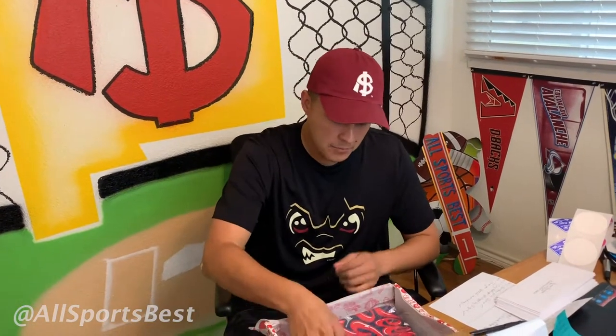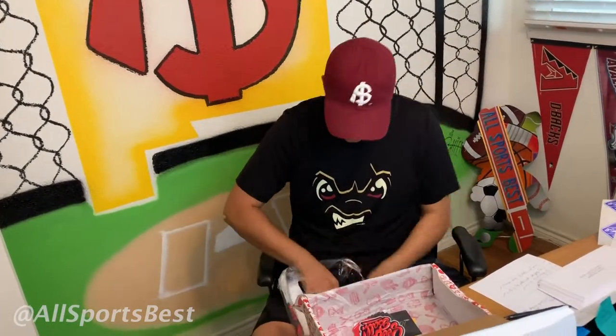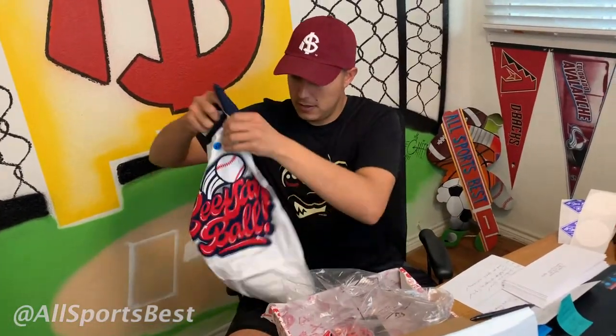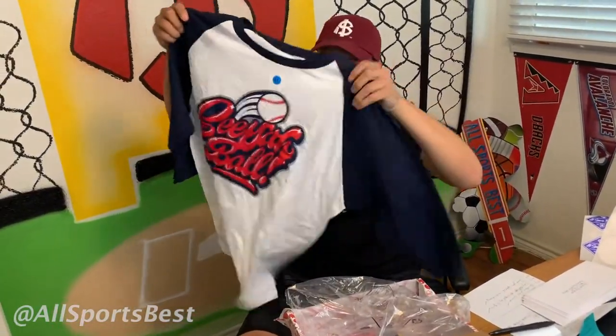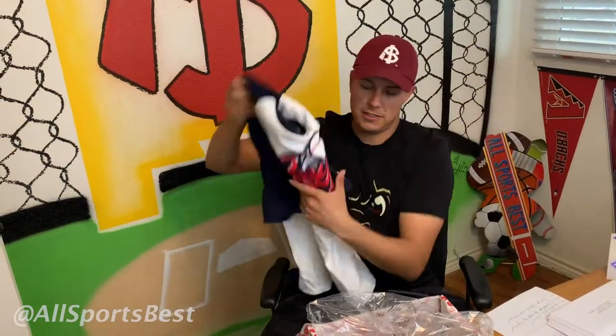On top of that, we got Flamin' Bacon from New Mexico. So we love to have our spicy stuff. I'm hoping that this is really going to burn it, but we'll see what happens. And then a sweet shirt — it says 'see a ball' on it. You can see it right there. It's a see a ball three-quarter sleeve shirt. It's baseball related and it's swag.